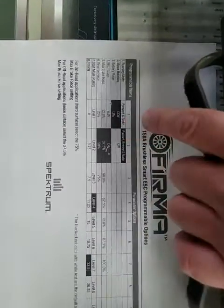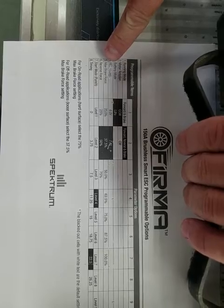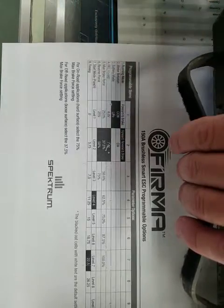There's a programming chart here. Number 4 is the BEC voltage, and as you can see from stock, it's 7.4.